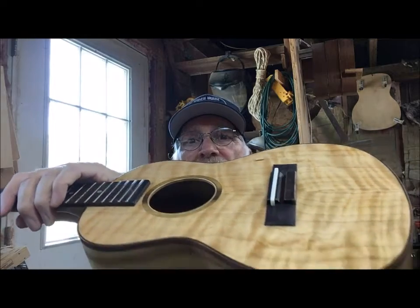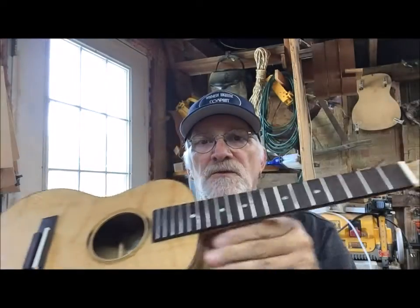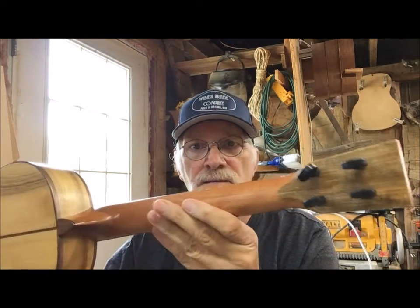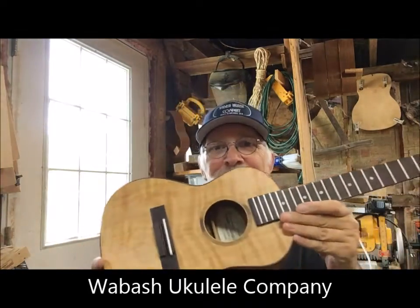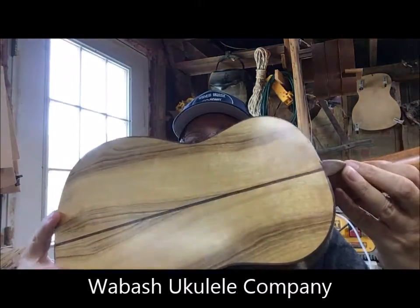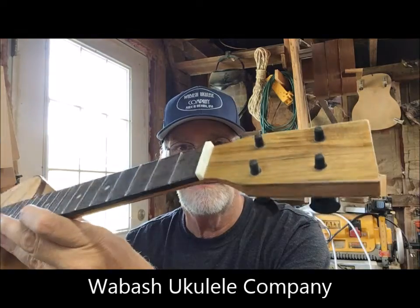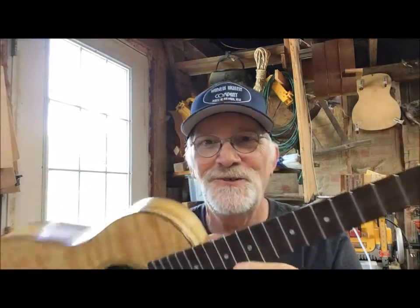Trimmed with black walnut binding and a Port Orford cedar top — look at that ribbon in the top, that is a beautiful top. Rosewood bridge, rosewood fingerboard on a hand-carved mahogany neck, and a myrtle headstock overlay.